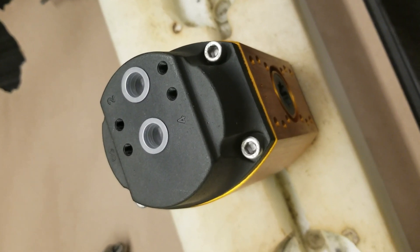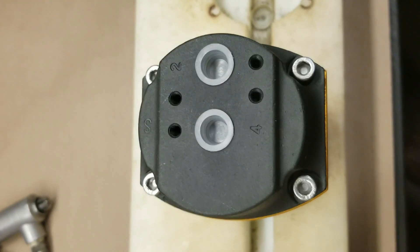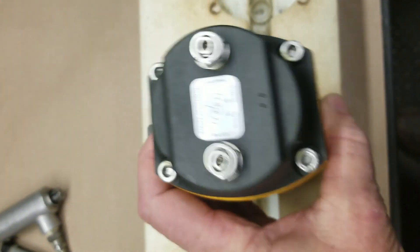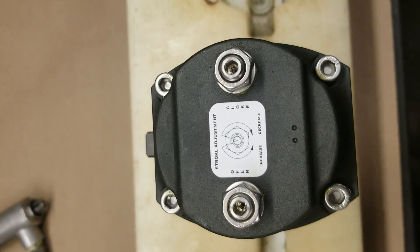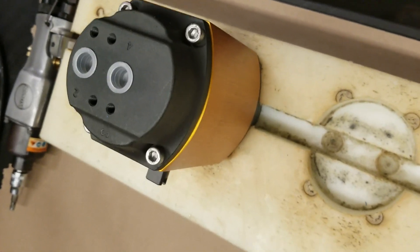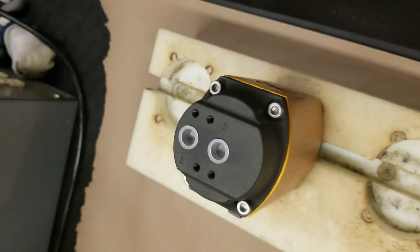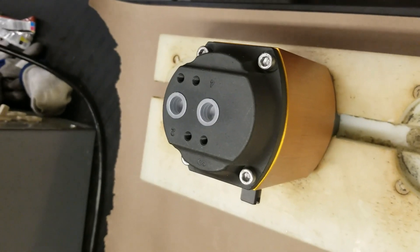We'll start by removing the end caps. To remove the end caps, we take the four end screws out on this end, then remove the four end screws on the other end, which will relieve the end caps from the body of the actuator. This is a double acting actuator with no springs, so no special tools are needed. We just need an allen head screw — we've got a pneumatic gun here to take them out with.